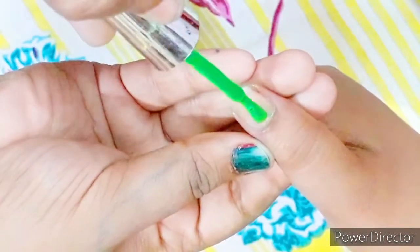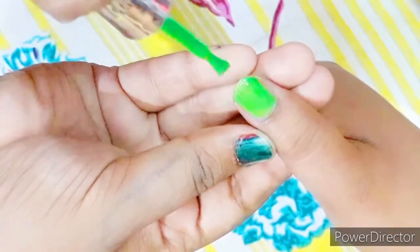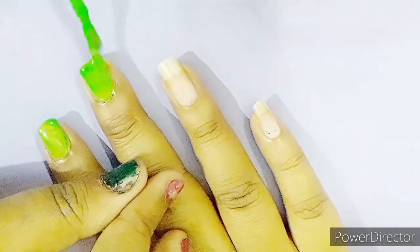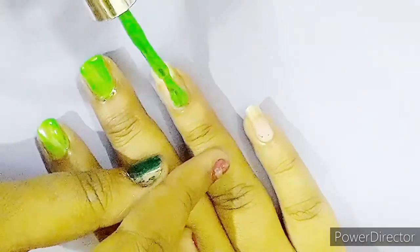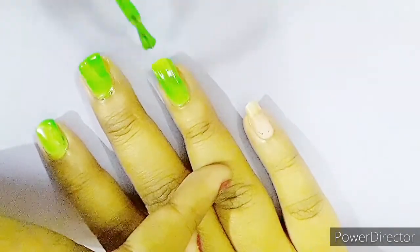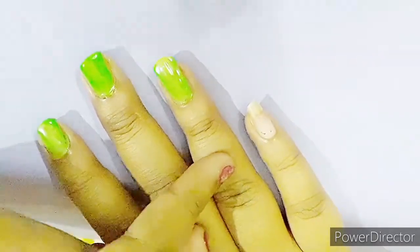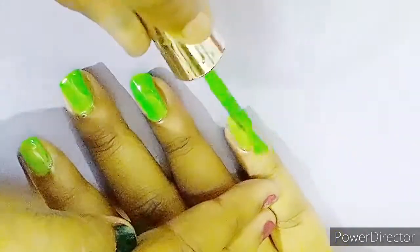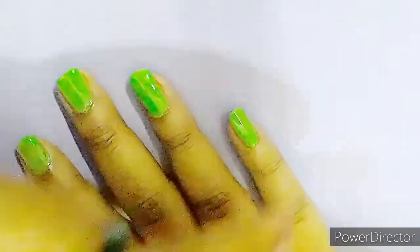Here's a cute and simple nail art you can do for Valentine's Day — or any occasion! Take a light shade green color and apply it on your nails as a background. Apply the top coat. By the way, these are my sister's nails — I like to do nail art on her nails since mine are too short. Apply two to three coats for a more prominent, deep color.